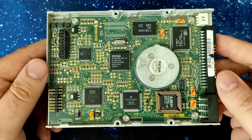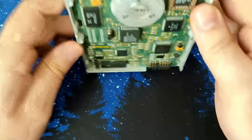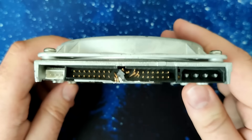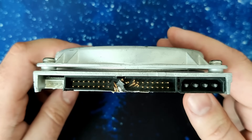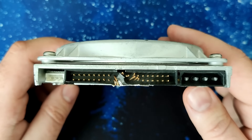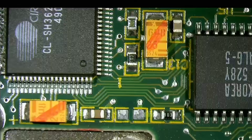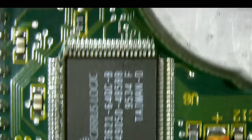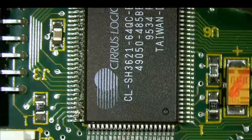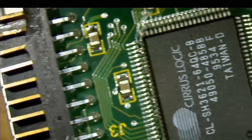The damage on this drive was probably caused by dumping it with many other drives on the ground. One issue is the IDE connector, which is completely smashed. The pins in the center are badly damaged and one pin was pushed backward. As I have mentioned while fixing the Creative Labs blaster board, if you see some damage caused by physical force, check the surroundings because chances are there are more things that have been damaged. And boy was I right.